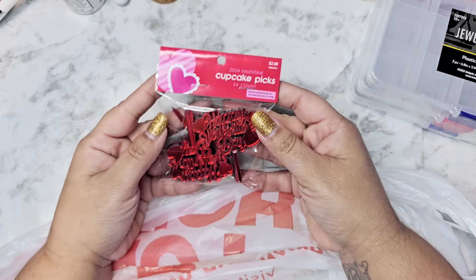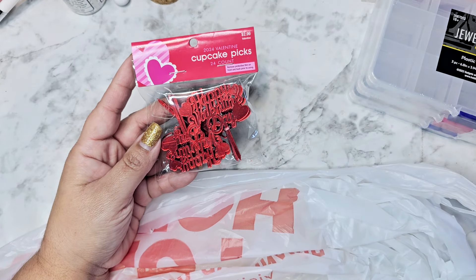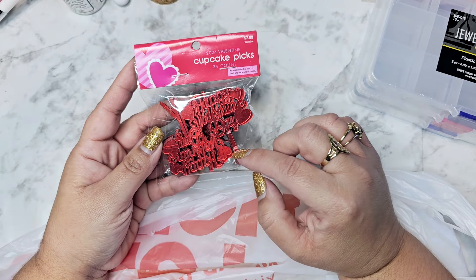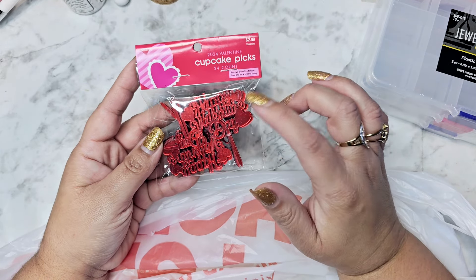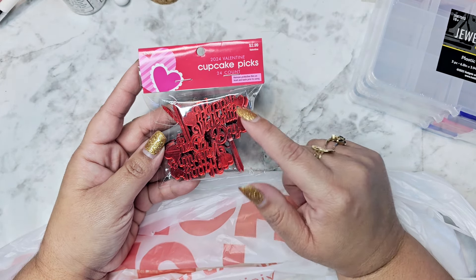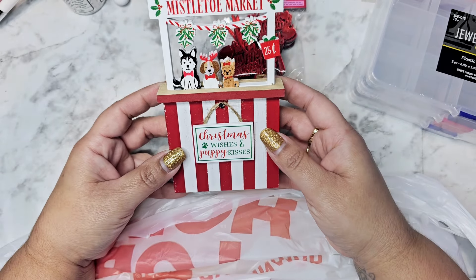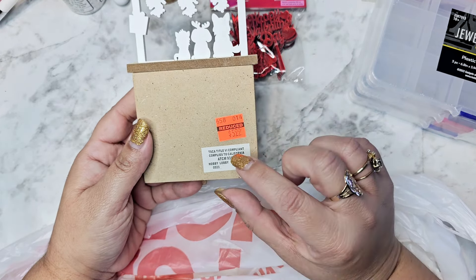I picked up these little picks for $2.99. I've bought them before, but when I tried to cut off the bottom pick it cracked. I just want to use the 'Happy Valentine's Day' portion. I think it was 'It's All About Ale' on Instagram who used these, so I'm going to message her and ask how she cut them off because I broke mine.